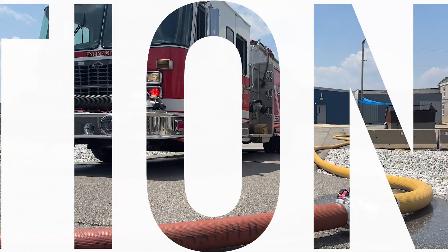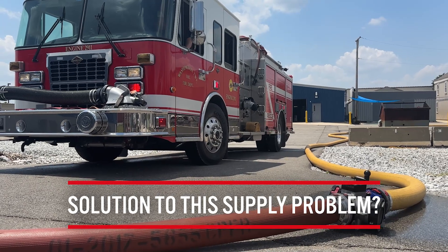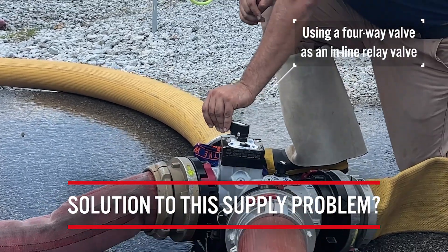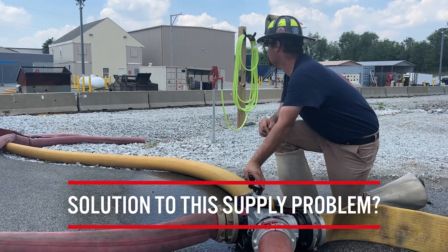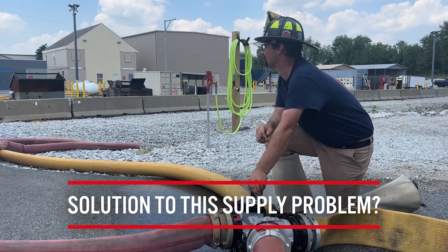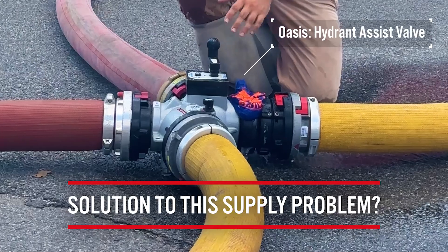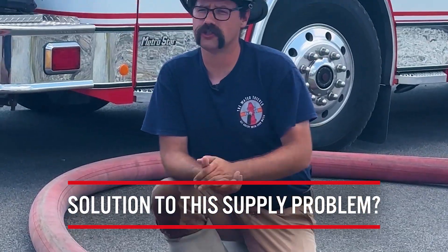Here's another alternative way that we can use our four-way Oasis valve to overcome a supply problem when we are dealing with long distances. In this configuration, we're using this valve as an inline relay valve. If you are looking to minimize friction in your relay system without interrupting the flow of water to your fire scene, utilizing the Oasis valve in this configuration is the solution to that problem.